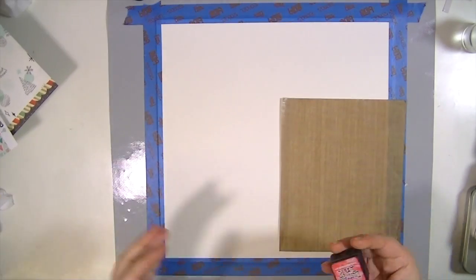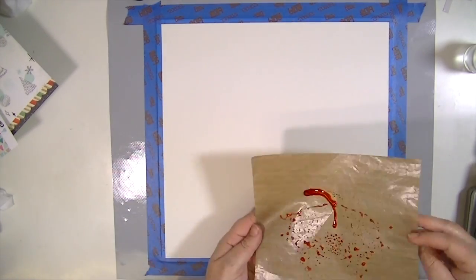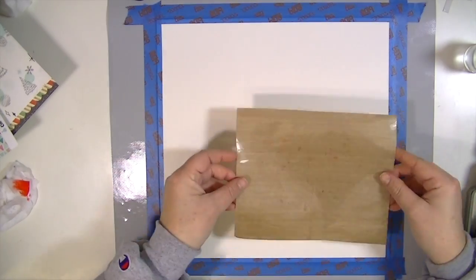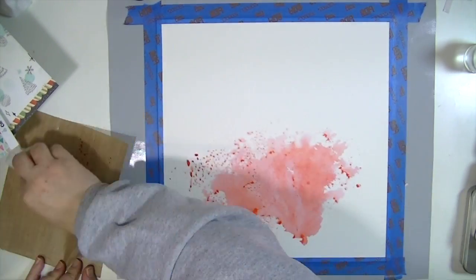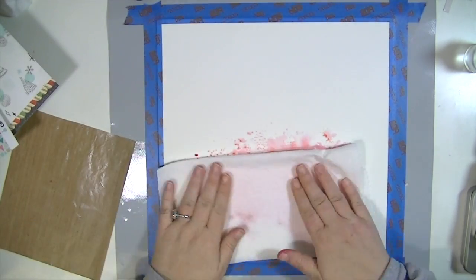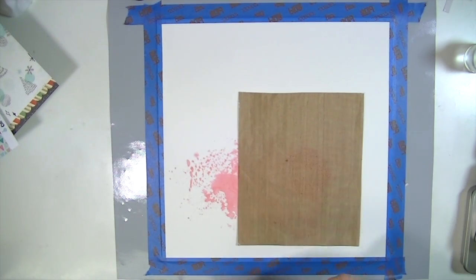Hey guys, Kate Kennedy here with another layout using the November hip kits. I've already received my December kit but I just wanted to keep working with this November one because it was so much fun. I'm in the holiday mood, so I'm gonna start off with some watercolor paper and some distress inks — I'm using Festive Berries, Worn Lipstick, and Evergreen Bow.